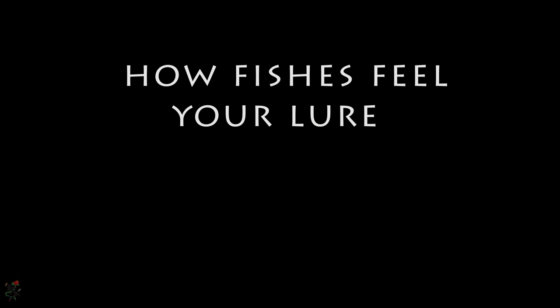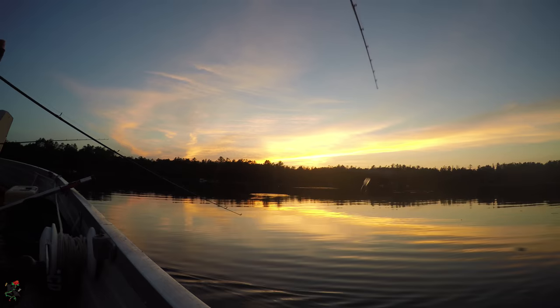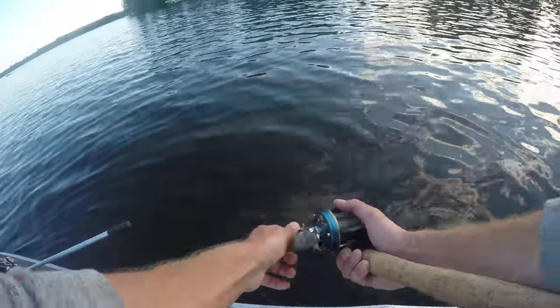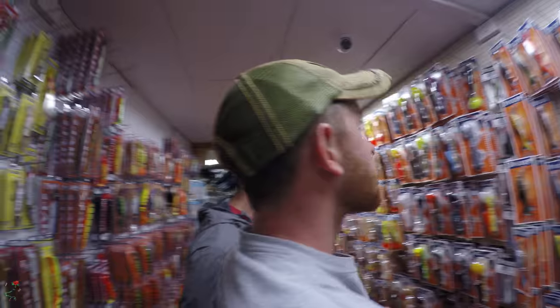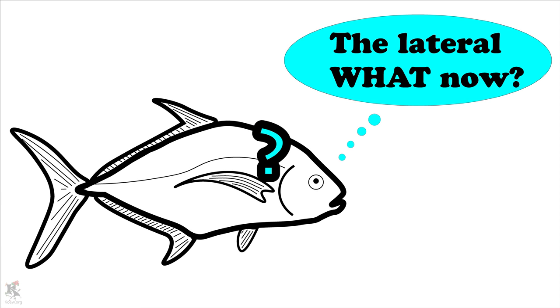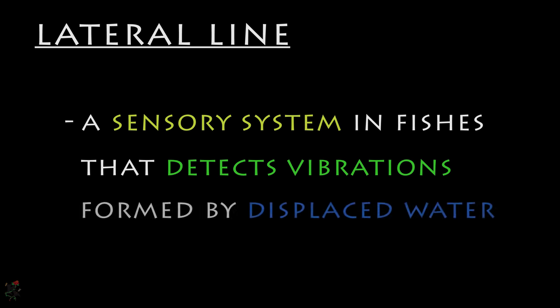How fishes feel your lure — this is crucial information for any fisher person fishing for any fish species with any type of bait. Most anglers are not professionals or even biologists, so I will make the technical not that technical and share information that will make you a better fisher person. The lateral line is a term that should sound somewhat familiar, as it is often mentioned in popular fishing magazines and among the optimistic chatter within social bait shops. Simply put, the lateral line is a sensory system in fishes that detects vibrations formed by displaced water.